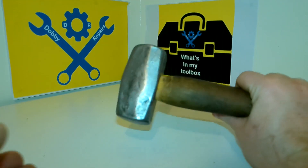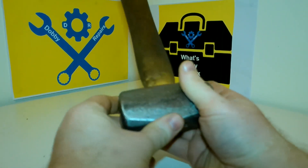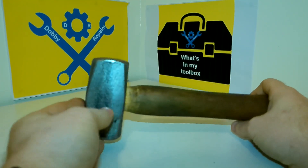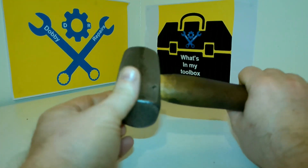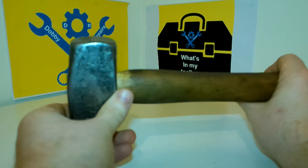So, my final thoughts on this hammer that I've restored — I think you've seen all the footage and everything I've done to it. I really do like it; it's coming in really handy in my toolbox. Sometimes you can find something that looks like junk, as you saw with this one, and turn it into something really useful.